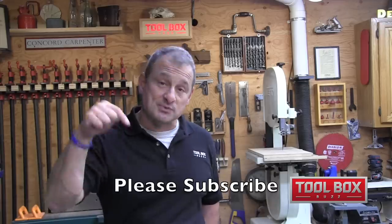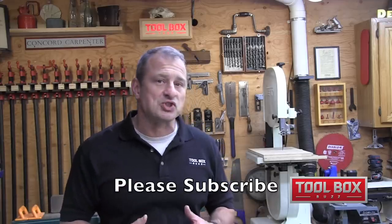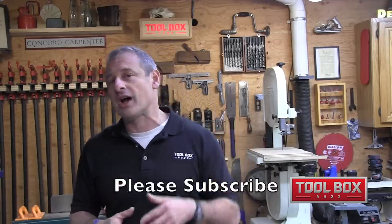I'm Rob Robillard. We'll see you at the next review. Please consider subscribing to this channel, and if you'd like more information on this saw or other DeWalt products, check out our webpage at toolboxbuzz.com. Take care.